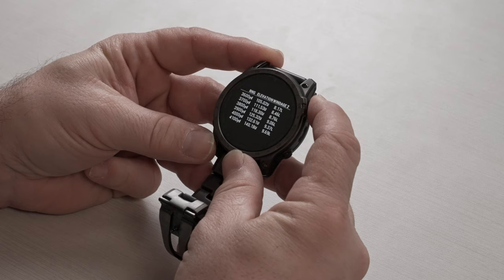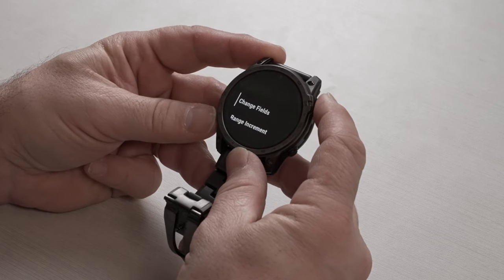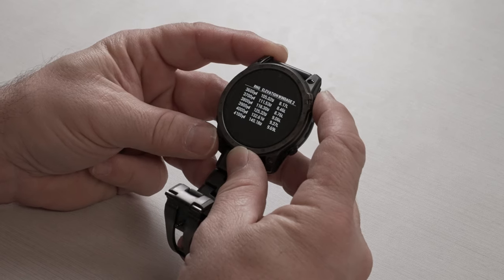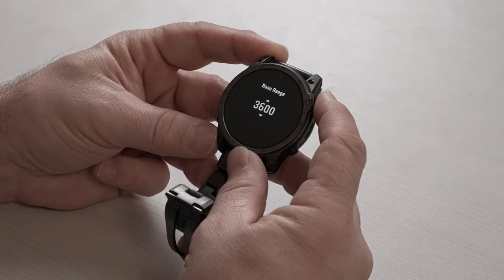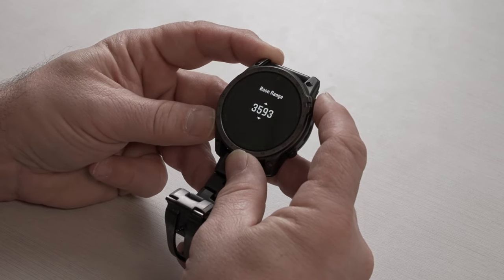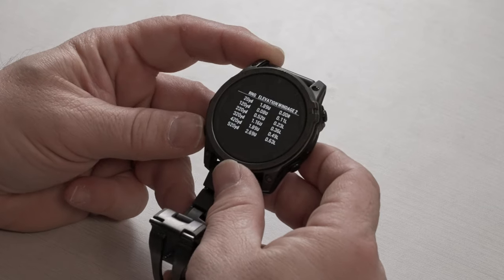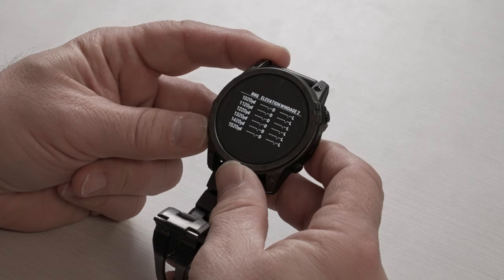The range values shown may be extreme from an ELR session. If you hold the Start button down, you can change fields like range increment — we'll leave that at 100-yard increments — and you can also set the base range. So instead of starting at 3,600 yards, we can start at a more reasonable value like 20. Now when you page down, you see it starts at 20 yards and goes out 100 yards at a time.